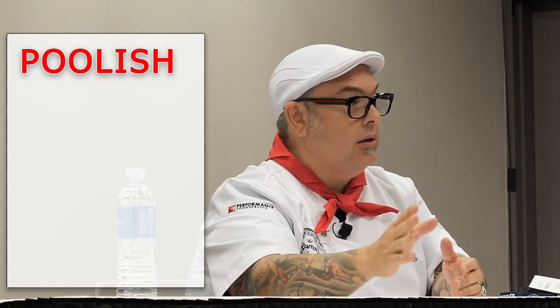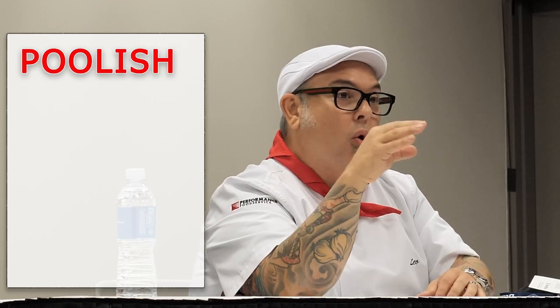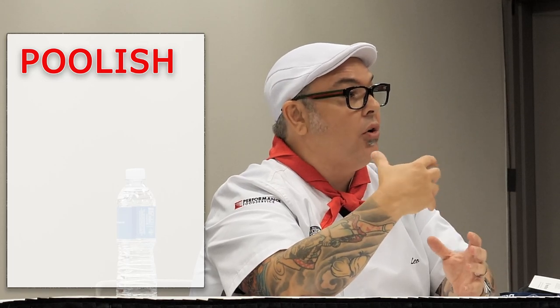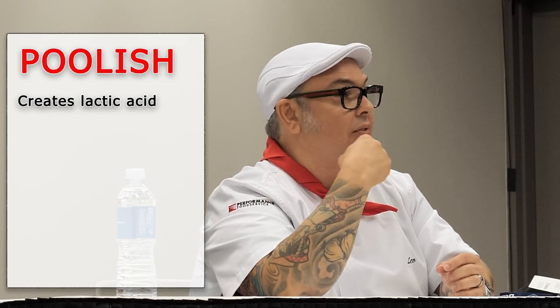Out of all the doughs I make, historically I'm a Polish guy. While I love a Biga, the Polish — the only way I can say it for everybody to easily understand — a dough made with Polish is delicious. Because we're talking about creating lactic acid. Lactic acid is going to give us those milky, yogurt-type, kefir flavors in our dough. Tangy, but not acidic.